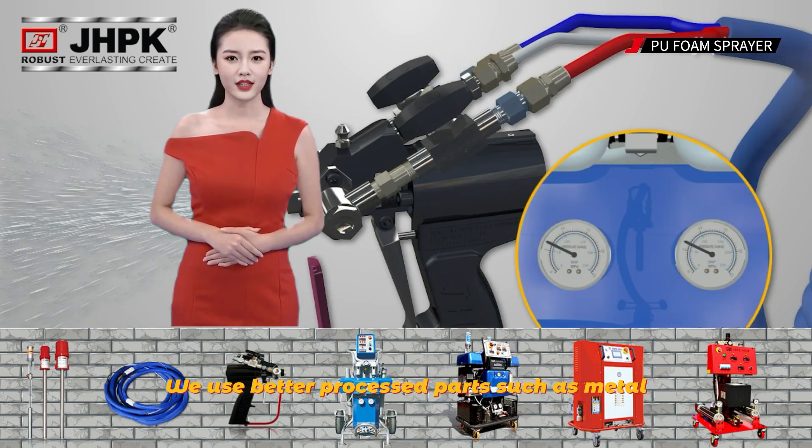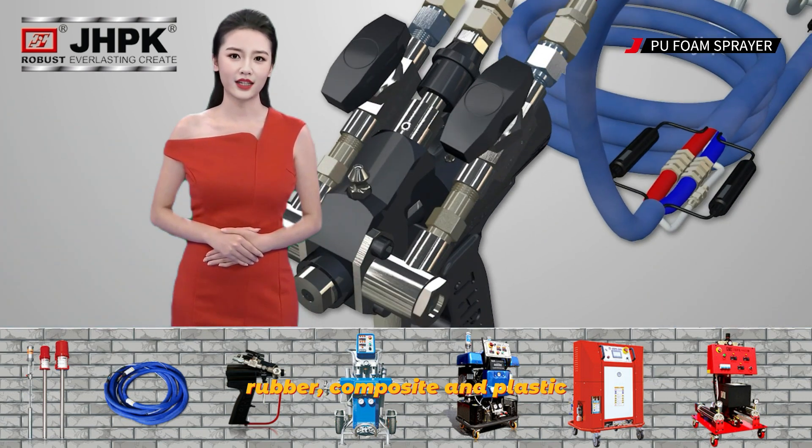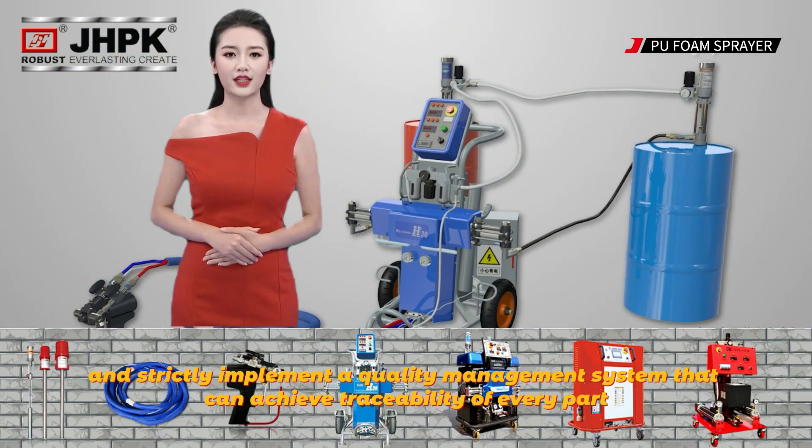We use better processed parts, such as metal, rubber, composite, and plastic, and strictly implement a quality management system that can achieve traceability of every part.